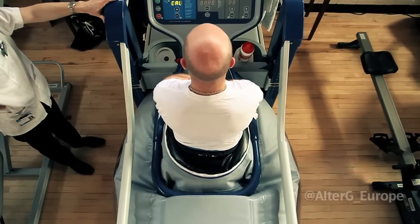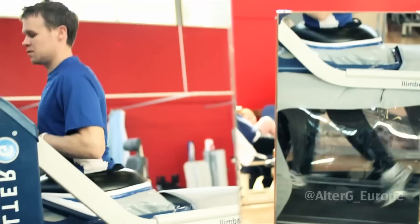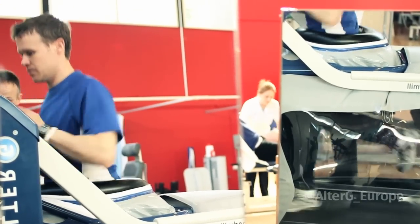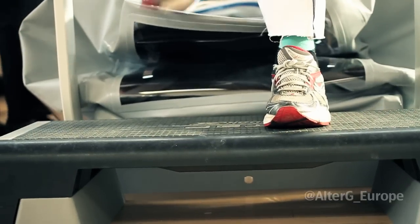When I got on the AlterG I was told it's less weight bearing. It was a surreal feeling the first time because you're nearly feeling like you're floating when you've only got 20% body weight. It was like I was nearly feeling like an Olympic athlete because I could have just basically floated along. I was running, and because I hadn't run for months it was a surreal feeling — nearly like, you know, this can't be happening, I couldn't be doing this at this stage.